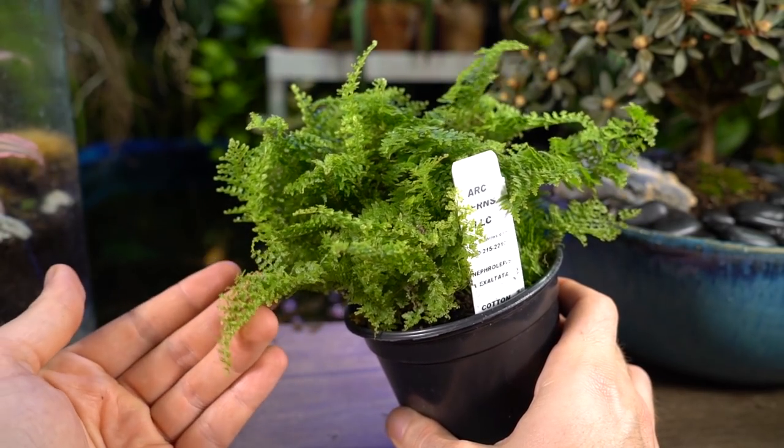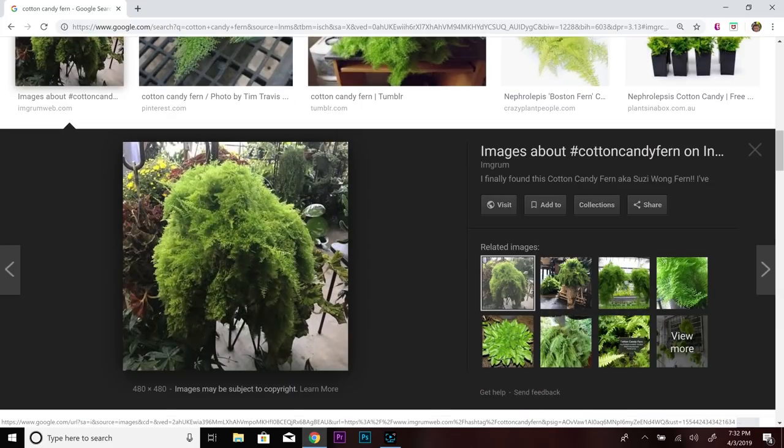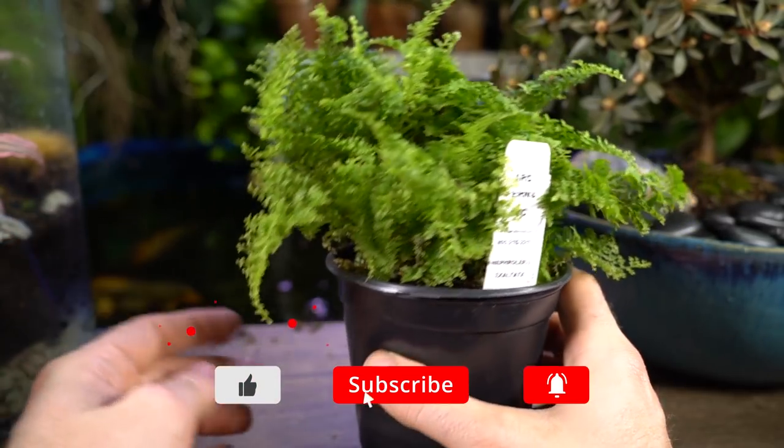The Cotton Candy fern is supposed to get around two feet by two feet, a little bit shorter than two feet. From what I've seen in pictures, they have a spreading habit and look really fluffy — like something kind of like cotton candy. When I first saw this, I thought it reminded me of spike moss, but more unruly.